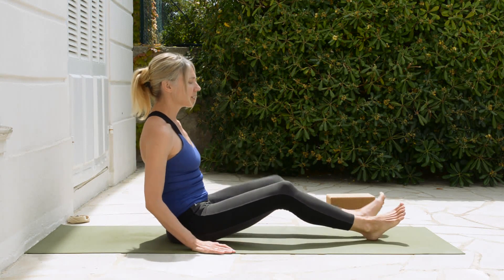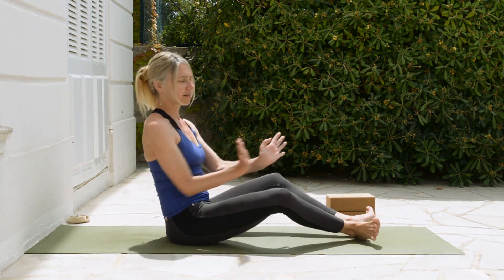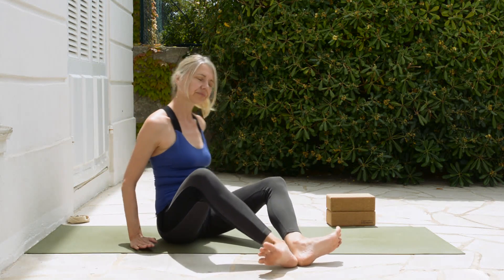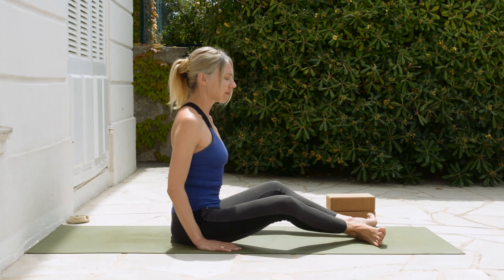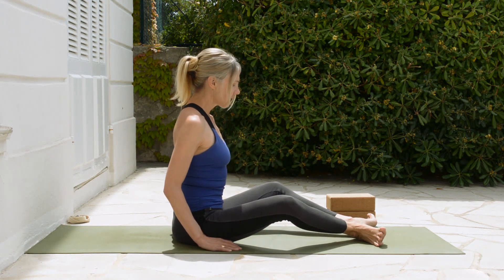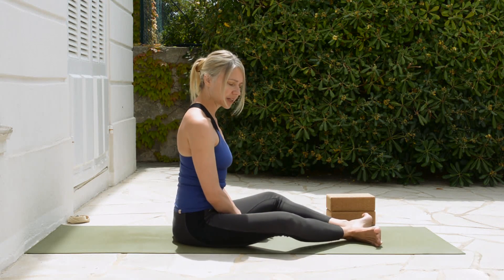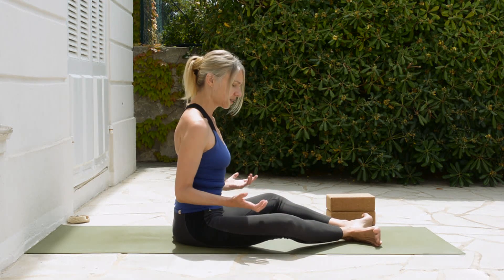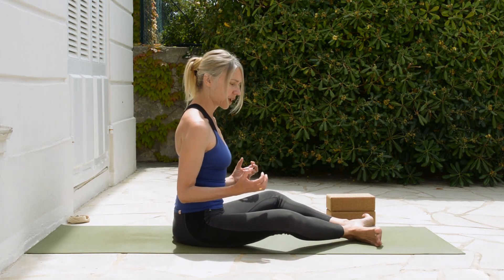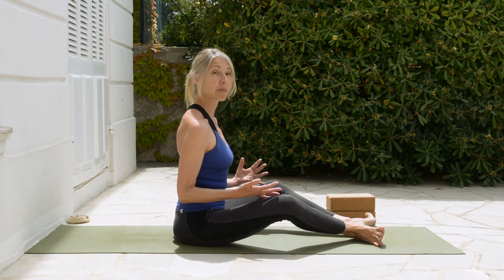Bring your legs out in front of you with the feet separated like this. Sides of the feet are on the floor. The feet are flexed, and your knees are a little bit away from the floor. We're not just letting our legs fall — there's a little action to press the outer edge of the feet into the floor so that the knees stay up a little bit.